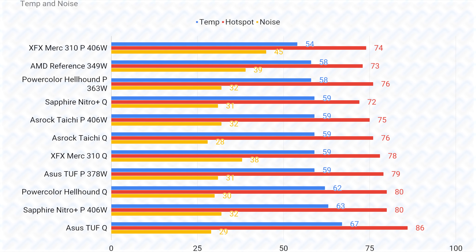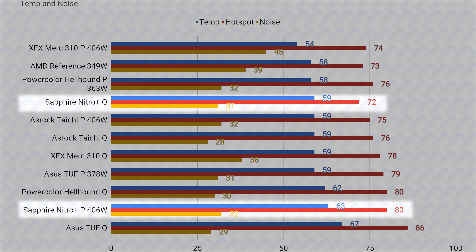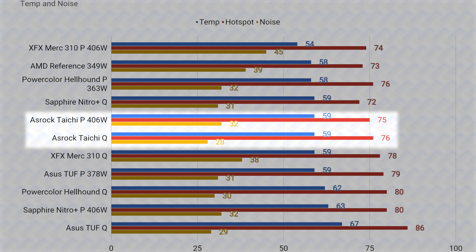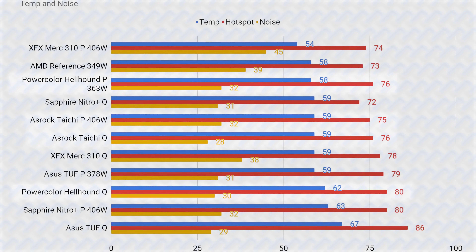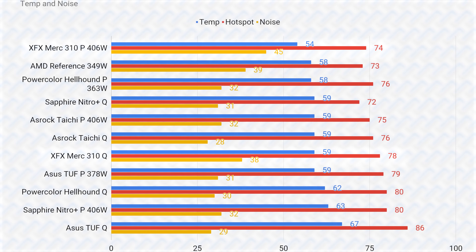The quiet modes of these cards all have lower power limits than their performance modes, which manifests either in higher noise from increased fan speeds in performance mode — like the XFX Merc, ASRock Taichi, and Asus TUF — or higher temperatures in performance mode due to keeping fan speeds low, like the Sapphire Nitro. Considering all factors, the ASRock Taichi is the best cooled card, having the highest power limit while staying as quiet as the Sapphire Nitro and Asus TUF and beating them in temperatures. The PowerColor Hellhound performs well in the middle of the pack. The XFX Merc, despite its huge size, doesn't have a great cooler design.